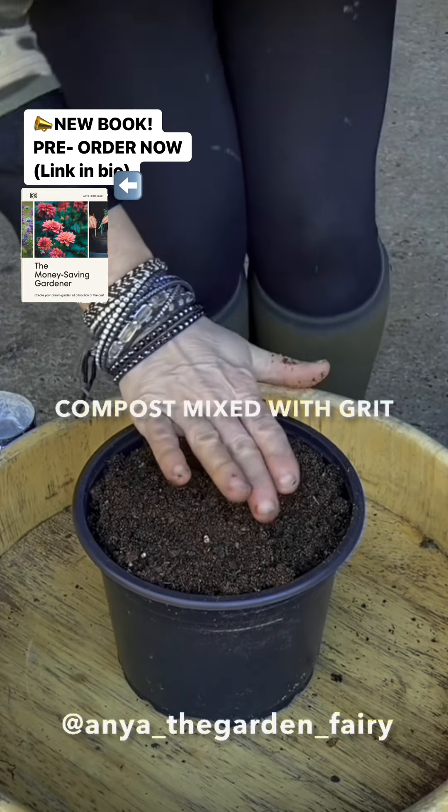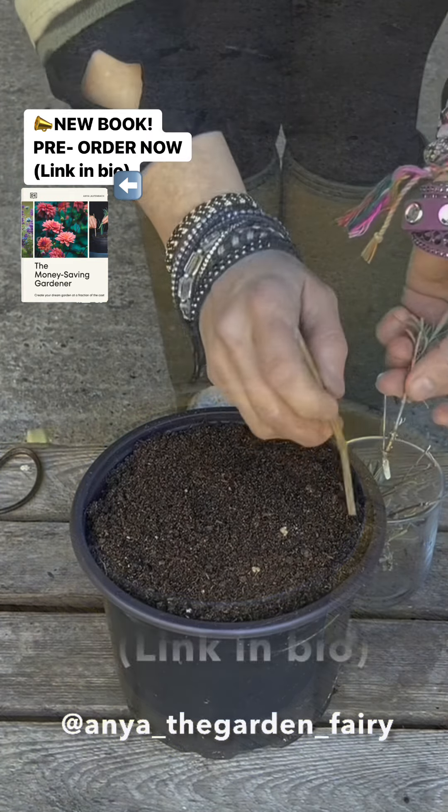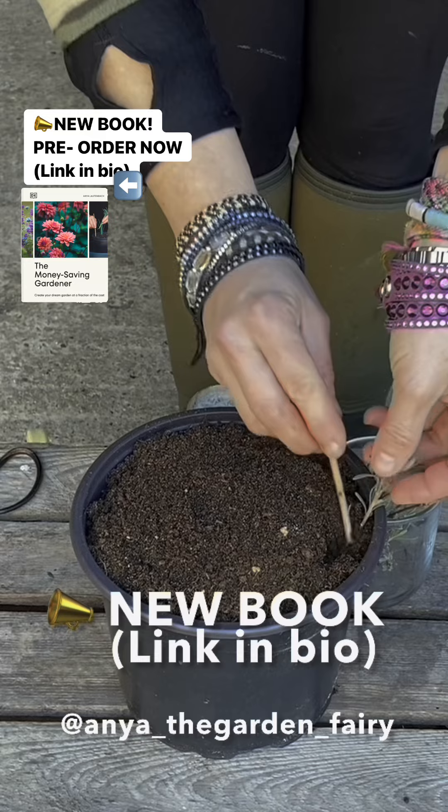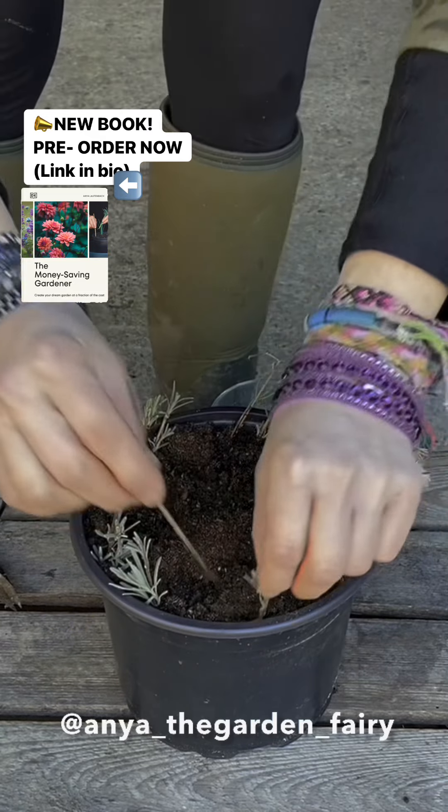I've been propagating for nearly 35 years and in my new book, The Money Saving Gardener, I have included loads of useful content about propagation of lavender and other plants.